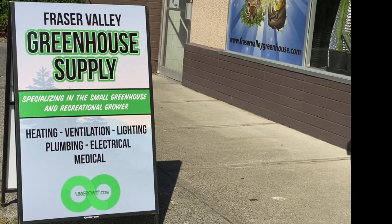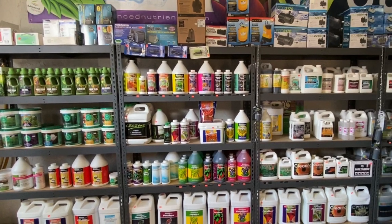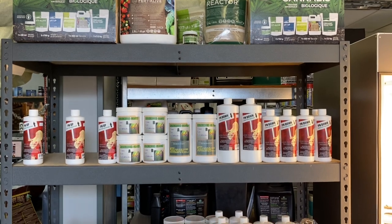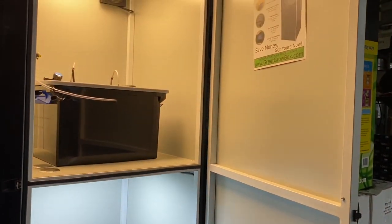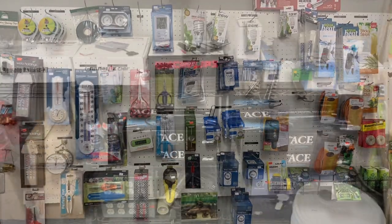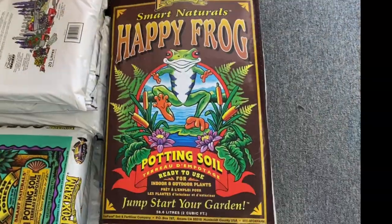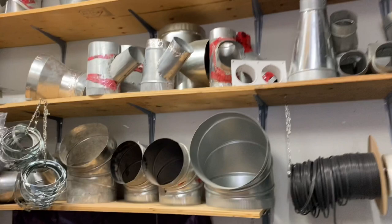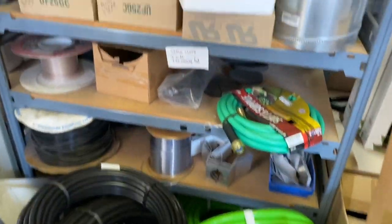If you're in Chilliwack or passing through, check out Fraser Valley Greenhouse Supply. This is where I get all my dry amendments, seaweed, everything I use to grow. I just give them a call and they'll order in whatever I need in whatever quantity. It's a one-stop shop for whatever growing method you choose — hydroponics, deep water culture, living organic, coco — they have it all. The gentlemen there are willing to negotiate prices and price match, and they also have a selection of used equipment, which is great when you're trying to save money.